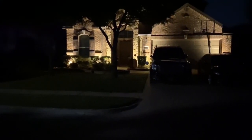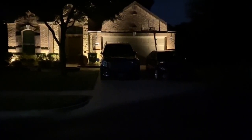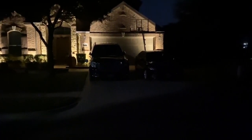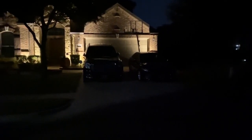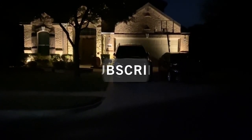Hello and welcome back to my channel. This is Adam with 8K Lighting here to help you install and improve your own landscape lighting. In today's video I'm going to show you how to light up a smaller house with just a few lights. If you like this video please give it a like and subscribe to this channel.